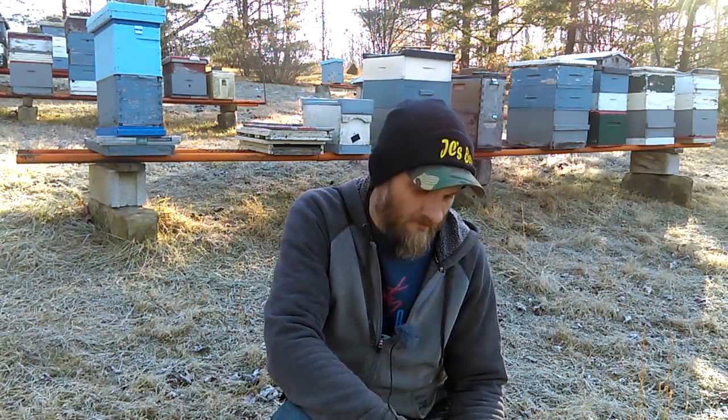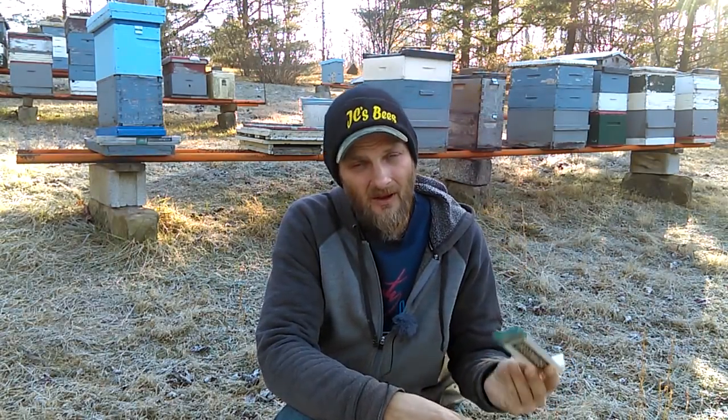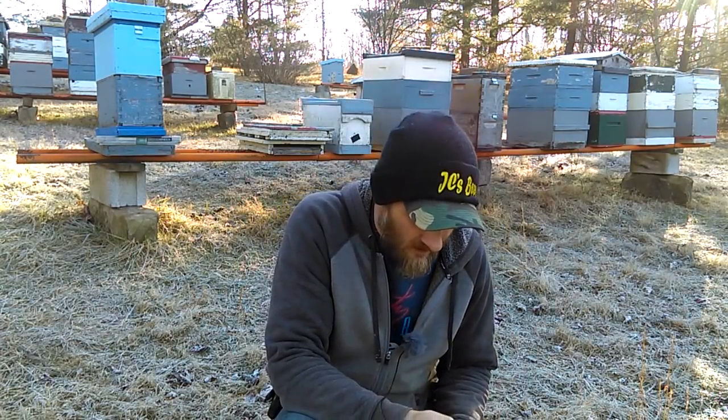If you're not familiar with BroodMinder, they make wireless sensors that you put in your hive to monitor the temperature and humidity. They also make sensors that just measure temperature, and they make a wireless hive scale. All of these sensors and the scale work off Bluetooth and can be synced to any Bluetooth device like your smartphone or tablet. I've been using BroodMinder for a few years now, and if you've followed me long enough you're probably well aware of it.